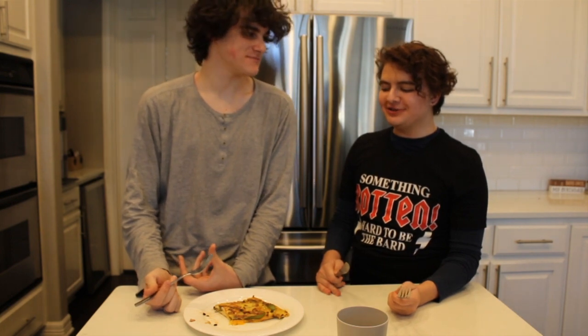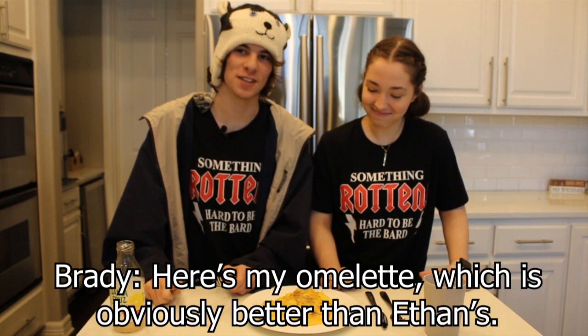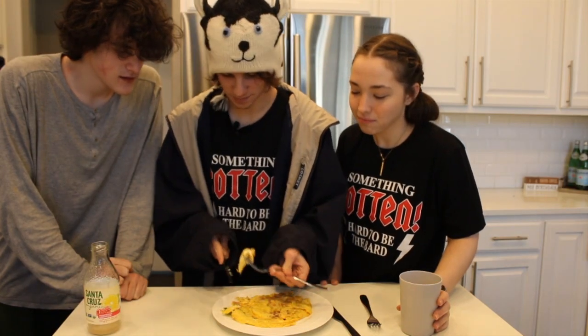It tastes good. It's really good. I think that the burned shallots are a little extra flavor. Here's my omelette, which is obviously better than Ethan's. Are your peppers cooked? That was good.